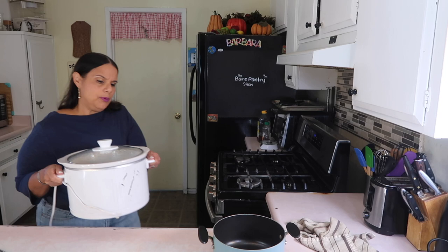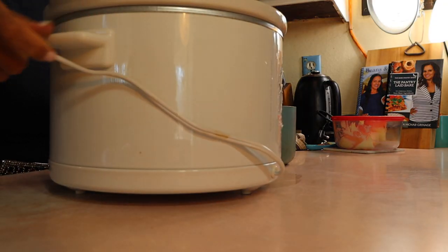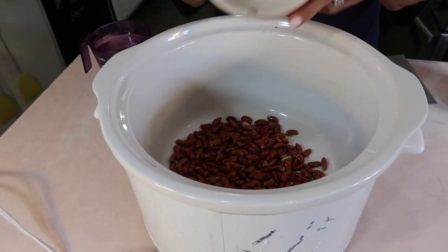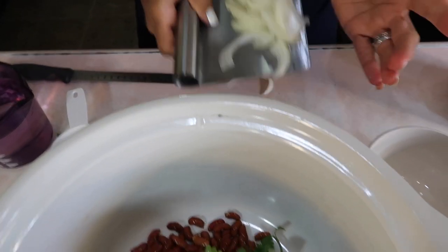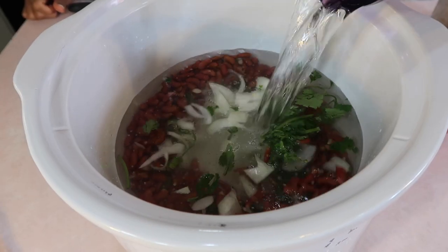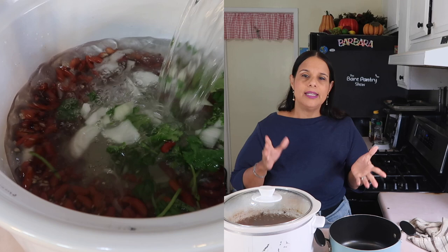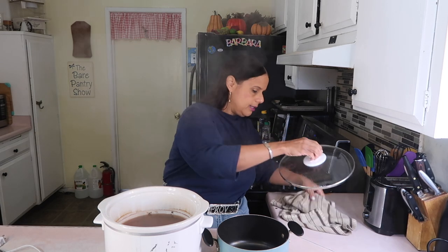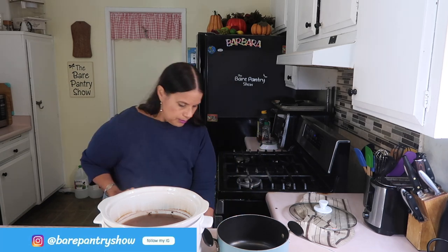I started last night with the beans. I went ahead and washed a cup of red kidney beans and put it in the slow cooker with some chopped onions, cilantro with the stem (washed, of course), a little bit of garlic — you can put more if you like — and then about eight cups of water. I set it up around 11:30 last night. It's 10:41 now, so let's see what the beans look like because I'm going to transfer them into a pot to cook on the stovetop.